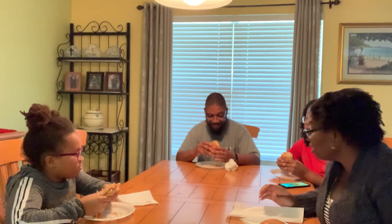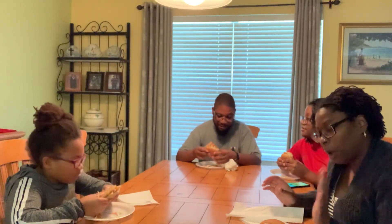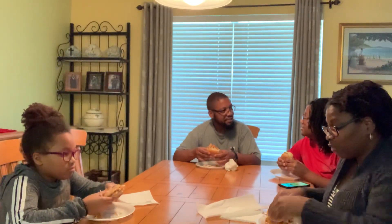The family is eating jackfruit. What is this? It's supposed to be pulled pork — a jackfruit pulled pork sandwich with coleslaw on it. All of this is vegan for the first time.